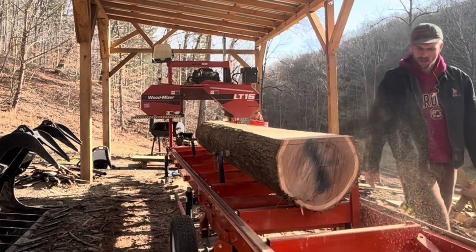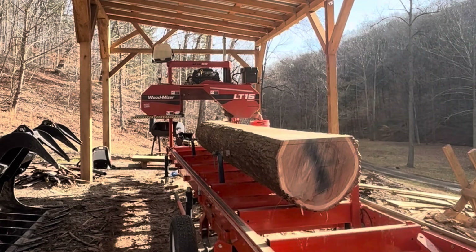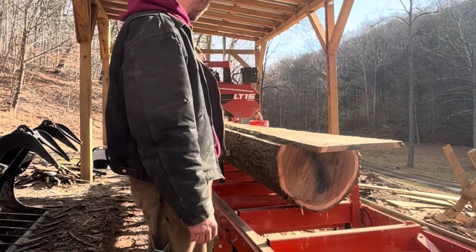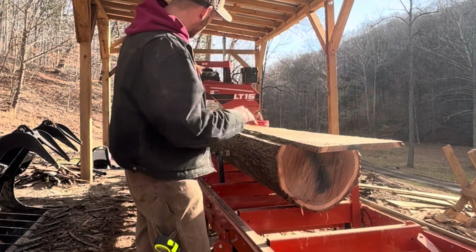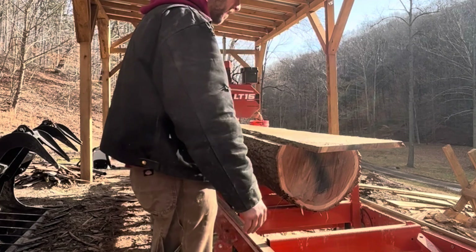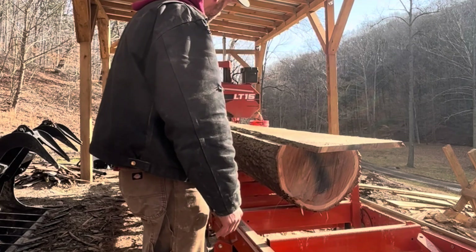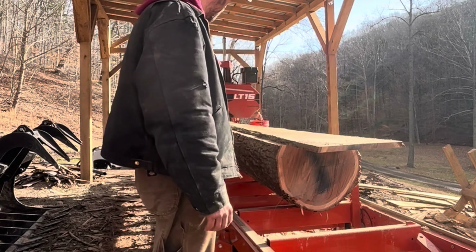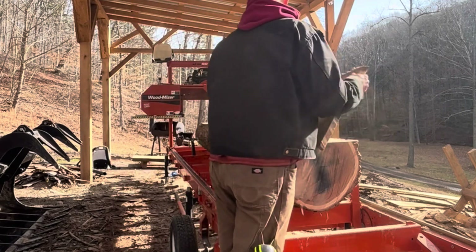It looks good, I would say. There's a little taper in it. One thing I could do is basically just with a bottle jack — I could jack up that one side and get it level, then I would lose less board feet. But for what I'm doing and the equipment I have, I've got an edger, I'll be able to MacGyver something out of this piece.